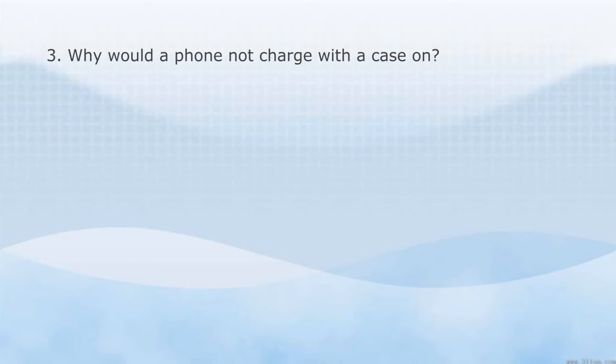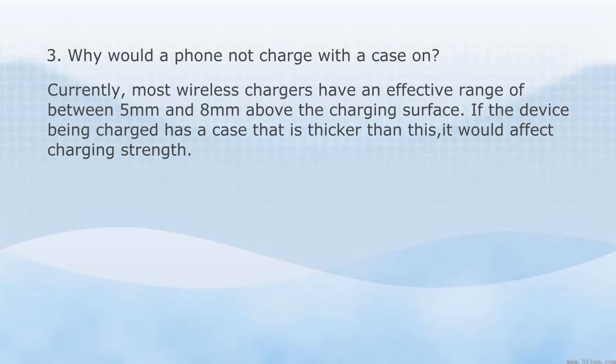Why would a phone not charge with a case on? Currently, most wireless chargers have an effective range of between 5mm and 8mm above the charging surface. If the device being charged has a case that is thicker than this, it would affect charging strength.